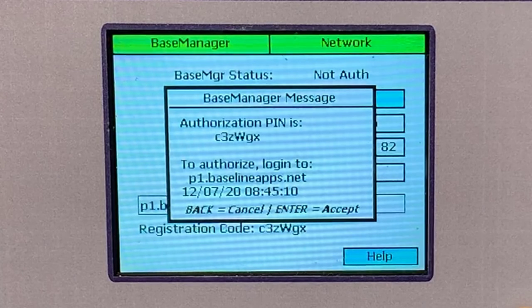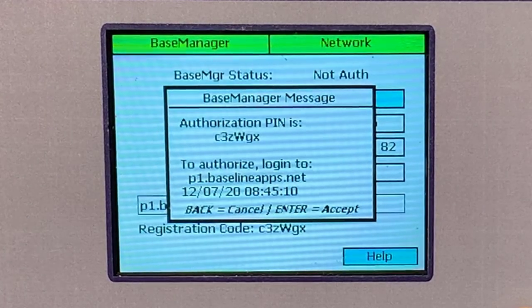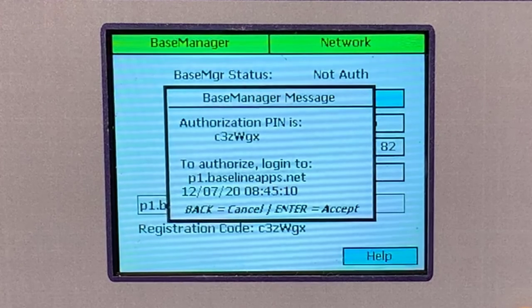If you haven't connected your controller to Base Manager yet, use the authorization code that shows up so you can add your new controller to an existing Base Manager account. You'll need to follow the instructions along with the code, so it's a great idea to take a picture of it before heading back to the office.